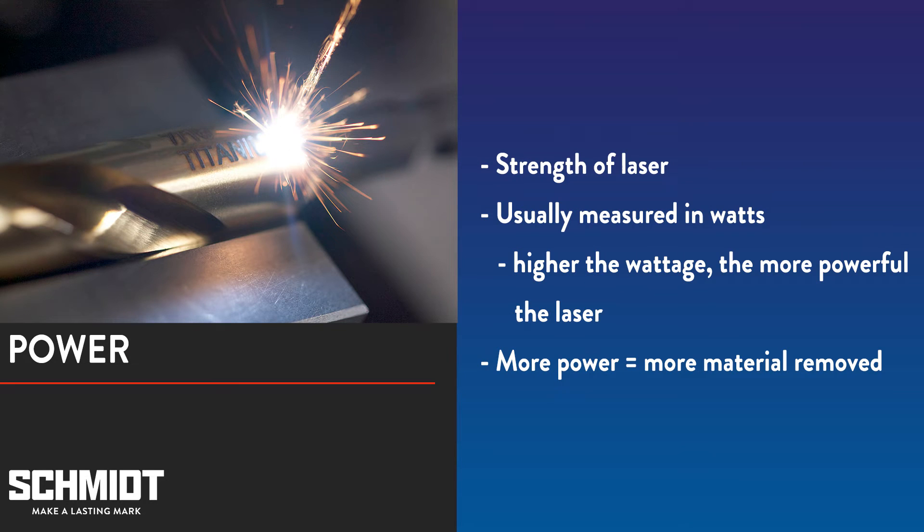Power is perhaps the simplest setting to understand. It is the power of your laser, usually measured in watts. The higher the wattage, the more powerful the laser. The more powerful the laser, the deeper your mark will be, assuming all other settings are the same.